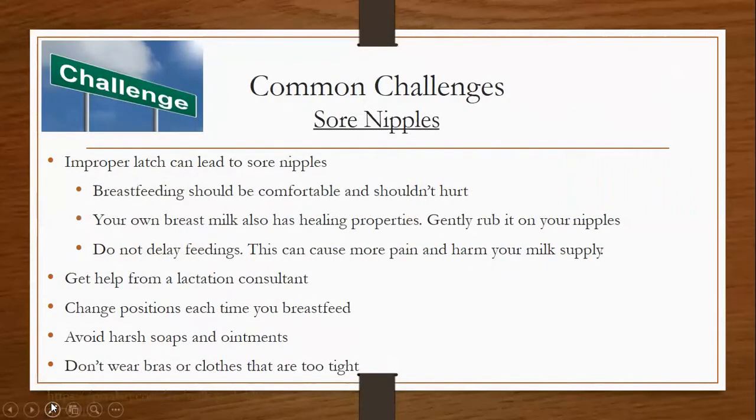The number one challenge is sore nipples. Improper latch can lead to sore nipples. Breastfeeding should be comfortable and should not hurt. Your own breast milk has healing properties — you can express it and gently rub it on your nipples. Do not delay feedings, as this can cause more pain and harm your milk supply. Get help from a lactation consultant. Change positions each time you breastfeed. Avoid harsh soaps and ointments, and don't wear bras or clothing that is too tight.